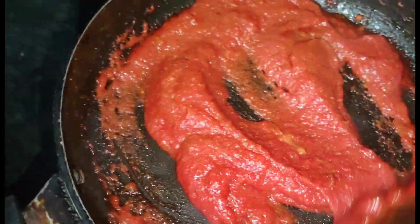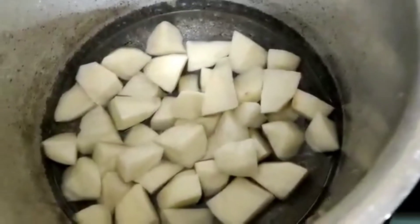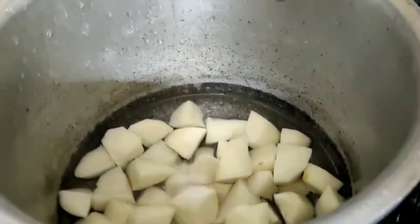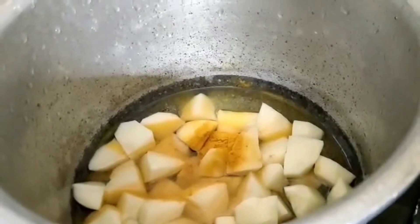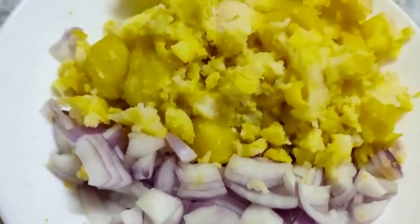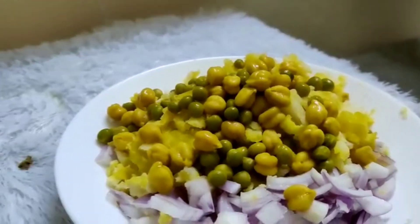Now we will put it in the bowl. We will put it in 2 cups of water. We will put 1 glass of water and pour it in a spoon. We will put it in a plate. In the pan, we will put it in a bowl.